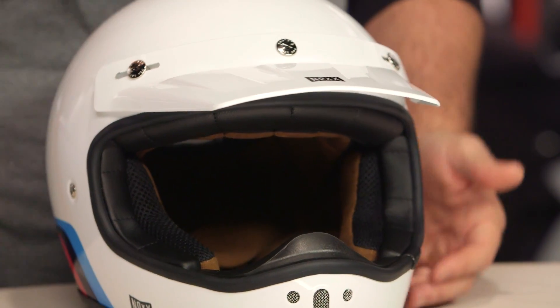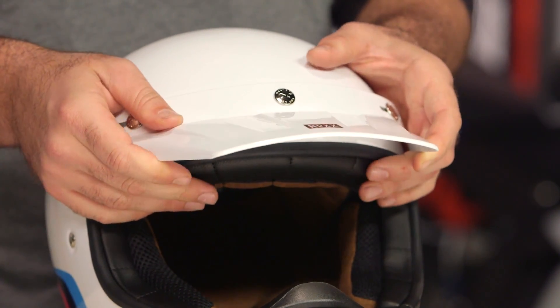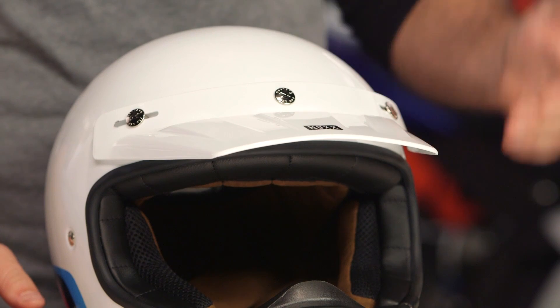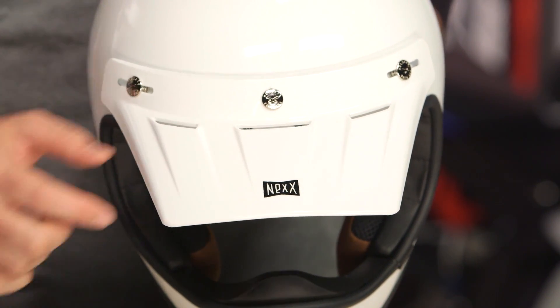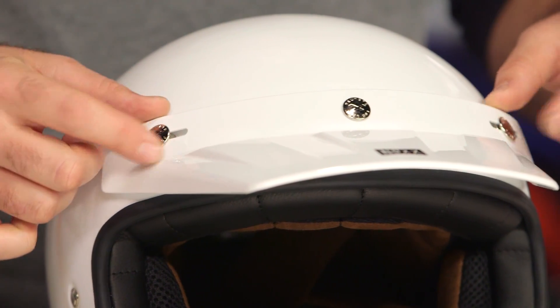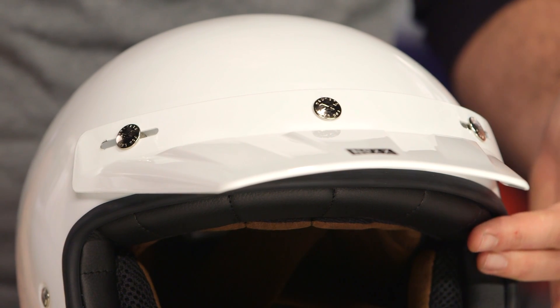The one thing that is adjustable is the Peak Visor. Built into the plastic peak itself is about five millimeters of adjustment, so you can actually lower it or pull it up a little bit depending on how you want it to help block some of the sun glare. You'll notice the little Nex logo on top of the Peak Visor. It is a three-snap design, so in theory they might come out with some kind of face shield at some point, but for right now that three-snap design is just for the peak on the XG200.